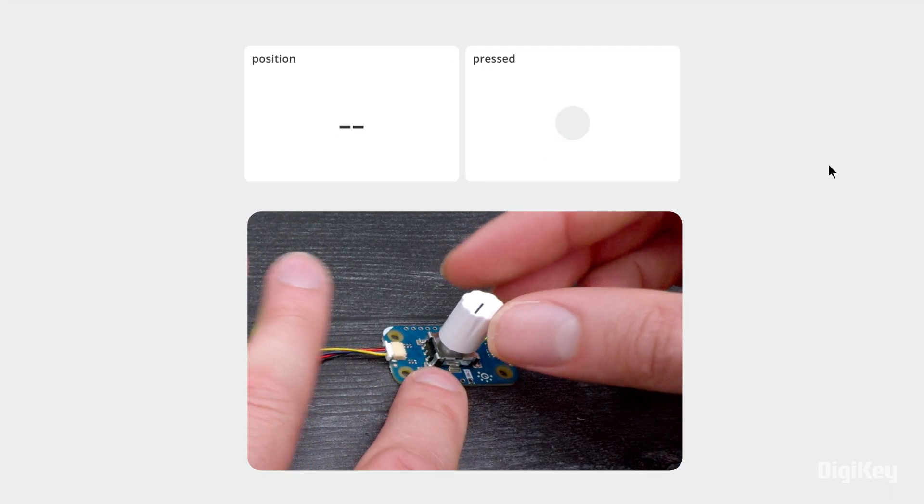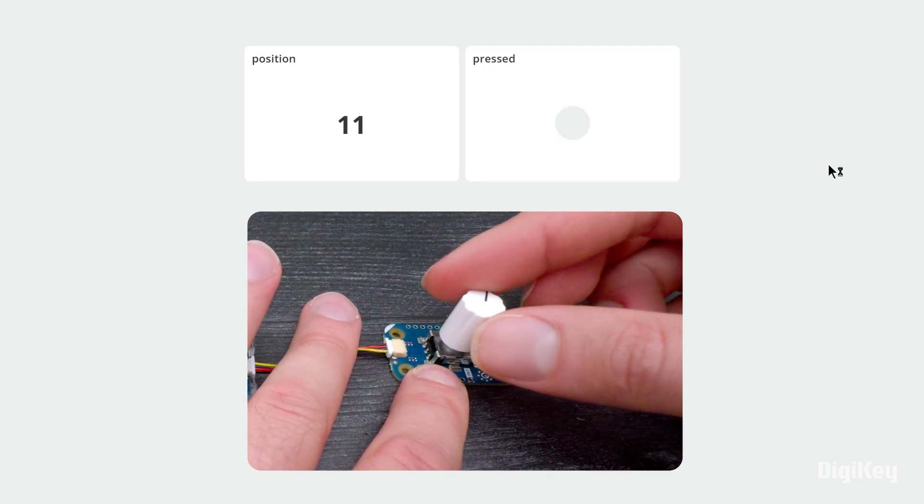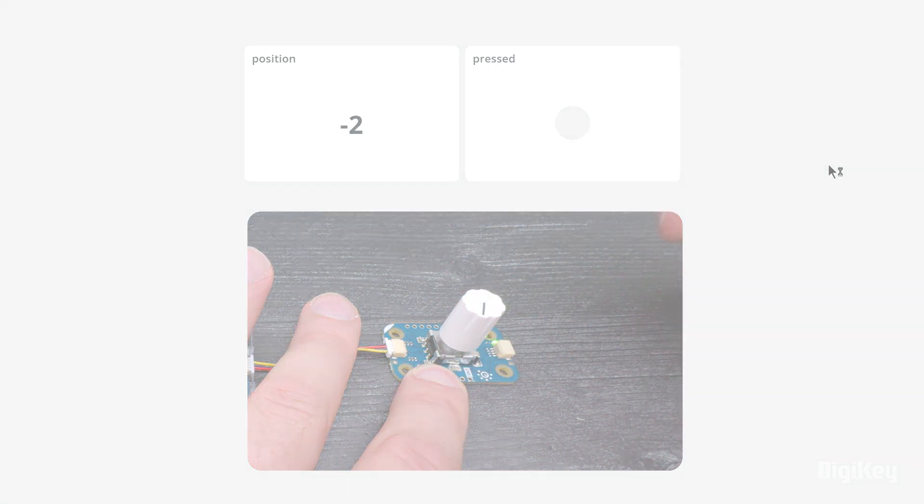Now, rotate the knob and see the position displayed in the dashboard. Thanks for watching!